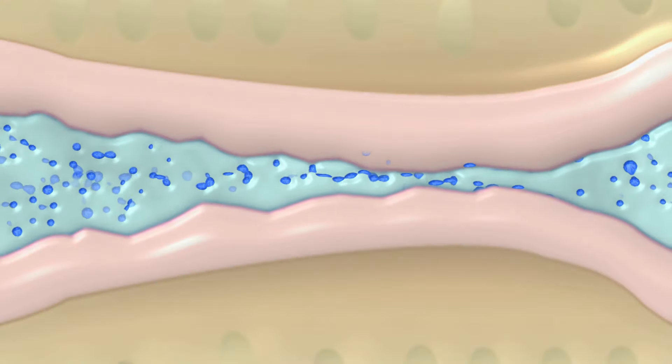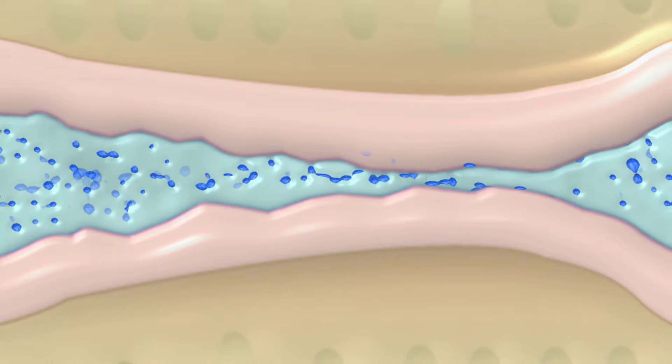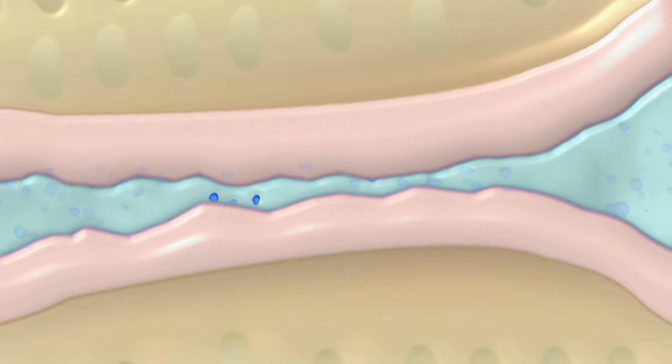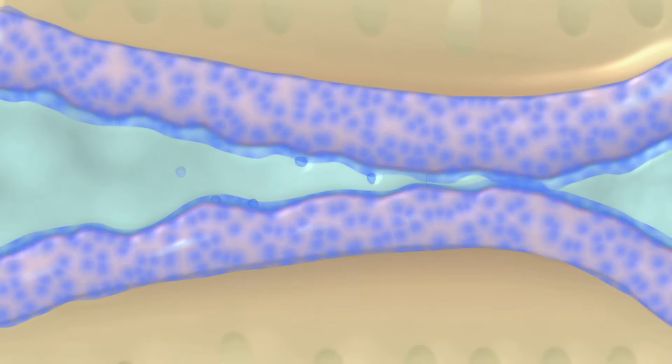As the synovial fluid circulates around the joint and the joint surfaces press against each other, layers of vesicles are deposited all over the cartilage, building up over time and multiple applications.